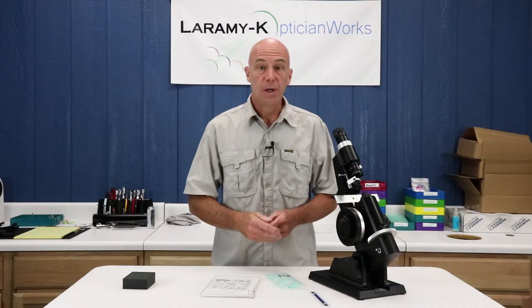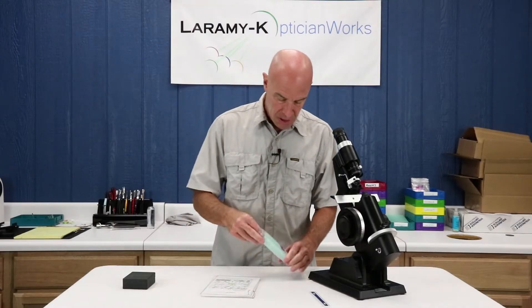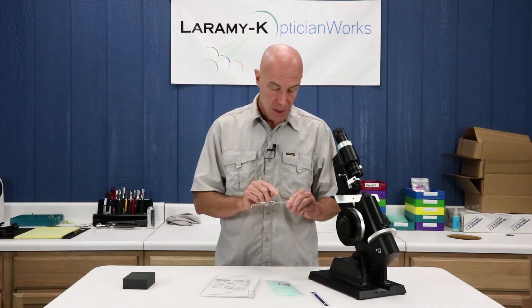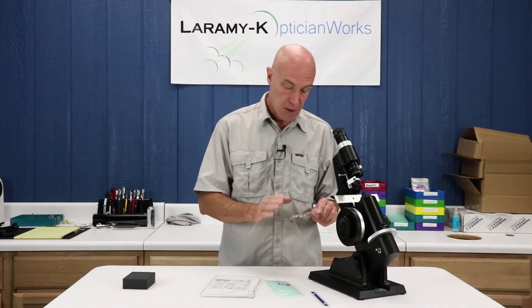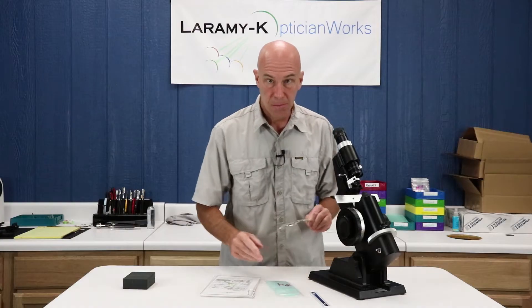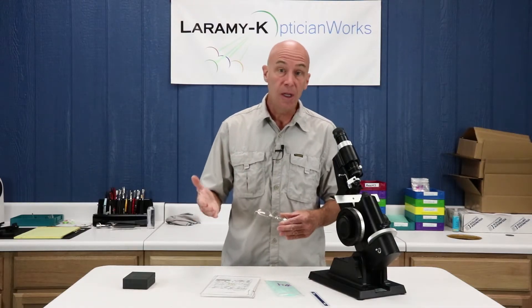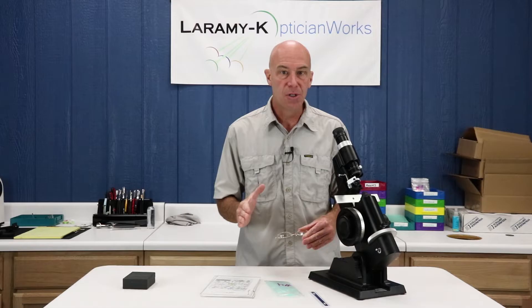Kit number four is another mounted pair. Go find number four, double check your etched mark to make sure you have the right frame and right lenses in the right bag. You will notice when you look at it that it is a lined bifocal. We're going to build on what we've already been doing and add in a couple of new steps.